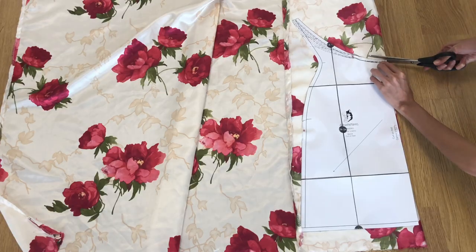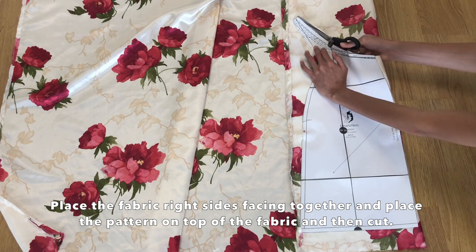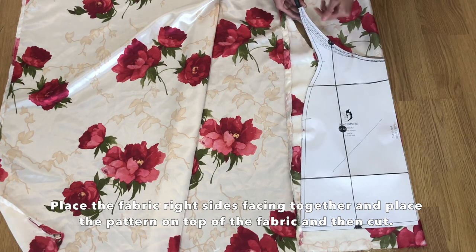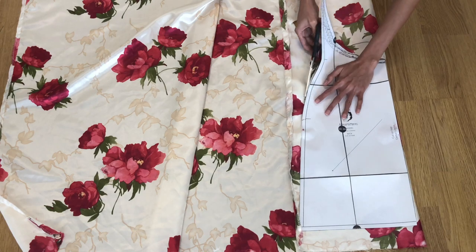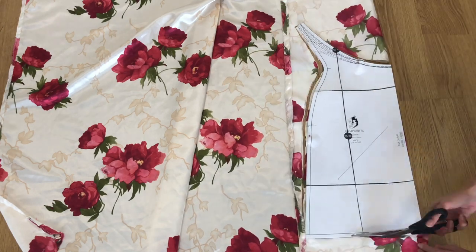When your pattern is ready, cut the fabric one by one — just place the pattern on top of your fabric and then cut. Make sure to follow the instructions written on the pattern. I like to pin my pattern to my fabric just to make sure it won't move when I cut, especially since I am working with a slippery fabric.